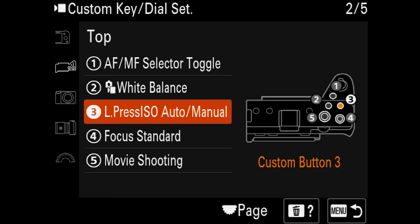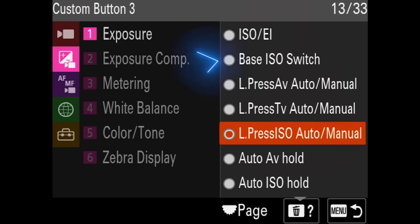Here's a huge time-saving tip. You can customize one of the buttons on your Sony camera that supports CineEI mode to instantly toggle between the low and high base ISOs. Just go into the custom button settings and change one of your buttons to be the base ISO switch. Then anytime you press this button, your camera will switch between the low and high base ISOs.